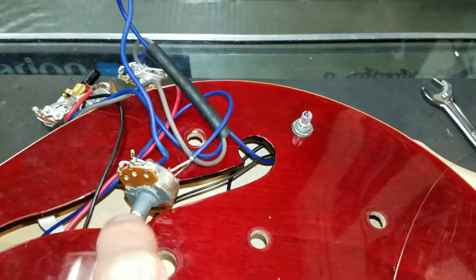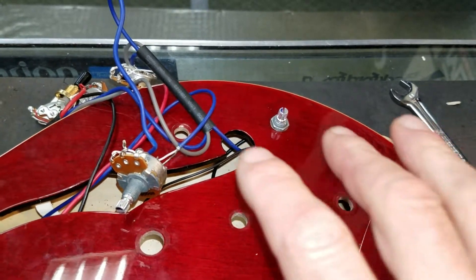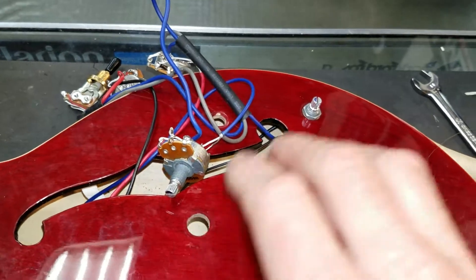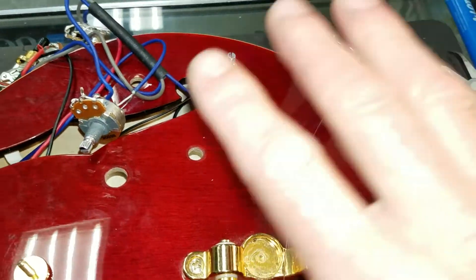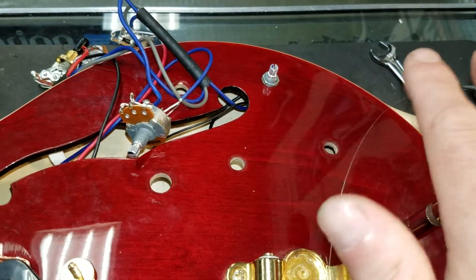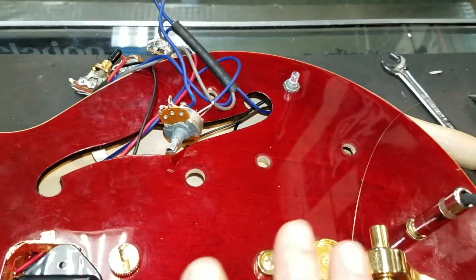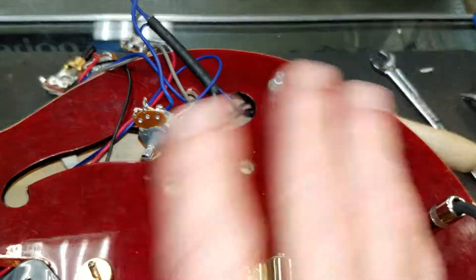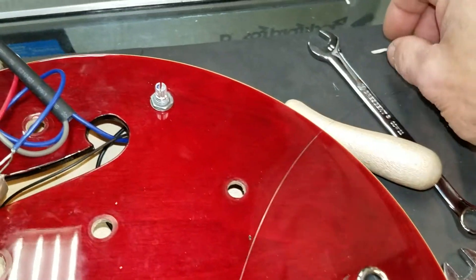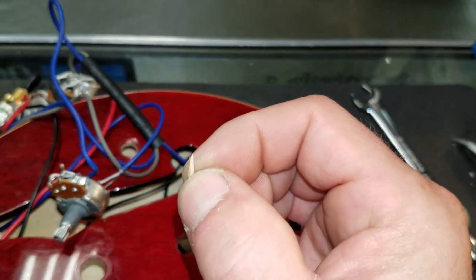I'm in the process of getting the controls back in the instrument. Every time I put a control in, I fire it up and make sure everything is still working correctly. Testing, testing, testing — I don't want to put a control in and find a problem. One of the most important pieces of this job is this little chip of wood right here.